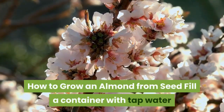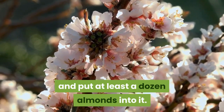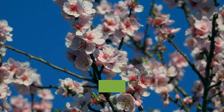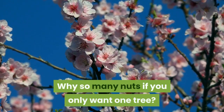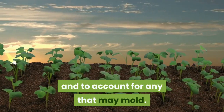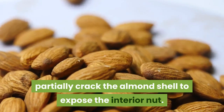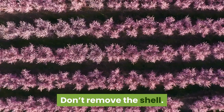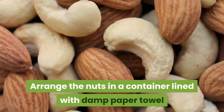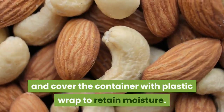Fill a container with tap water and put at least a dozen almonds into it. Allow them to soak for at least 8 hours and then drain them. Why so many nuts if you only want one tree? Because of their uncertain germination rate and to account for any that may mold. Using a nutcracker, partially crack the almond shell to expose the interior nut — don't remove the shell. Arrange the nuts in a container lined with damp paper towel or sphagnum moss and cover the container with plastic wrap to retain moisture.